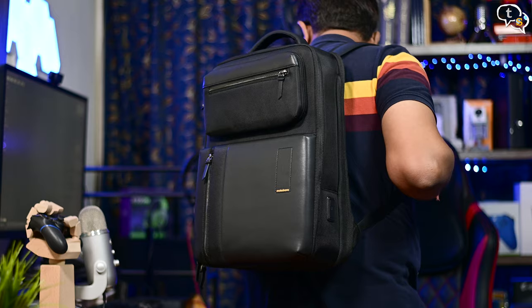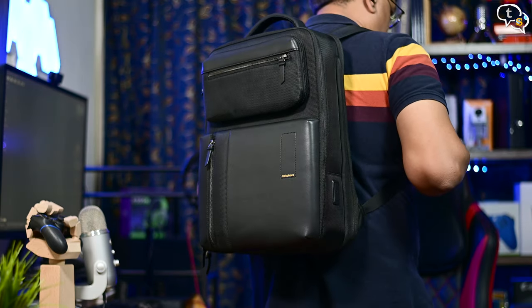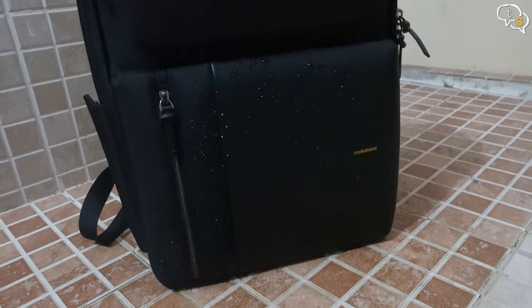And this is how the backpack looks when wearing it. The bag is water resistant but not waterproof, so don't immerse it in water or head out in heavy rain.